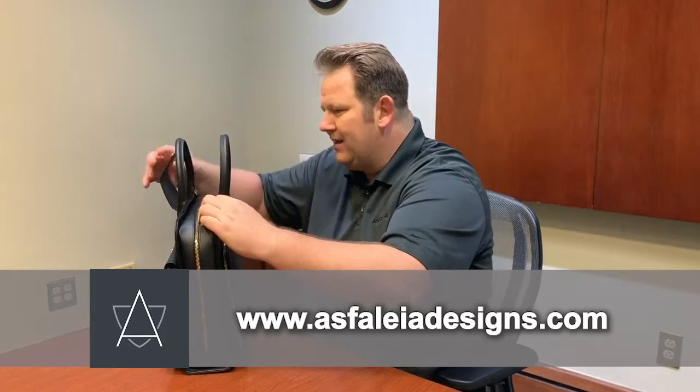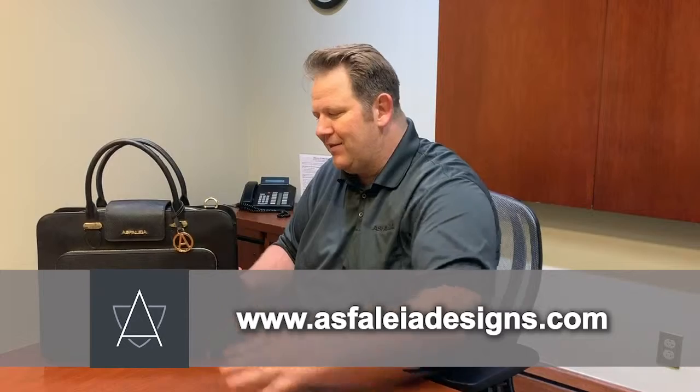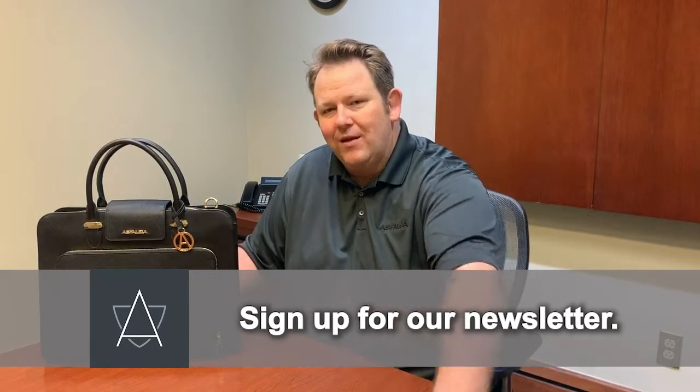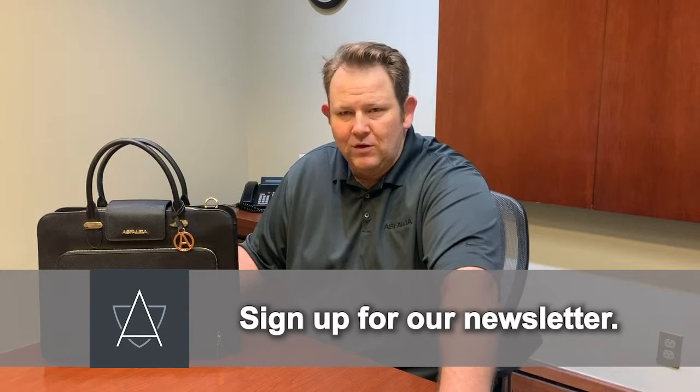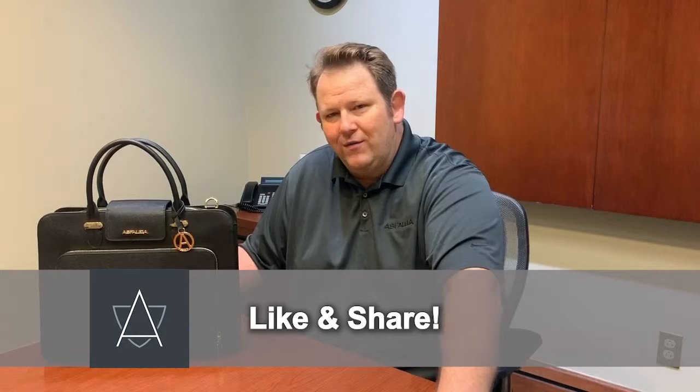You can check out more online at www.styliadesigns.com. Please sign up for our monthly newsletter — we have special discounts for people who do that. Like and share us on Facebook, and we want to thank you so much for watching today.